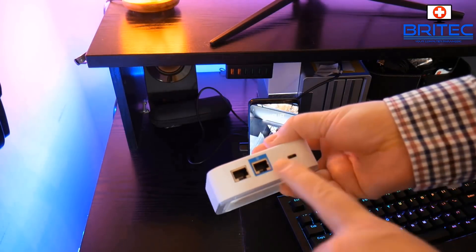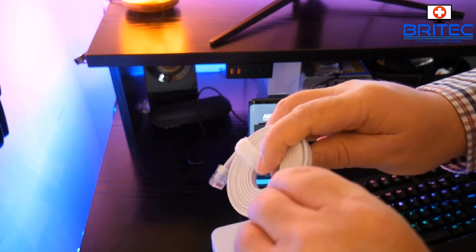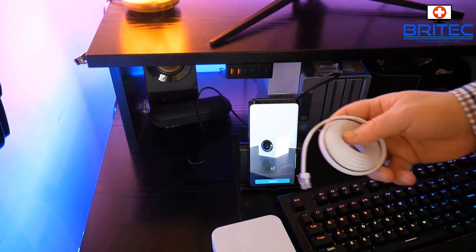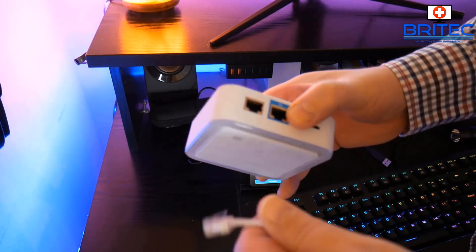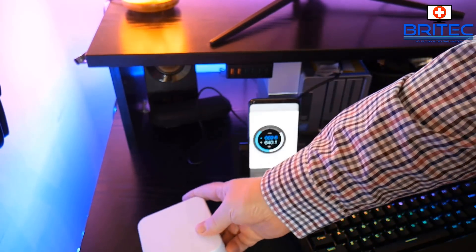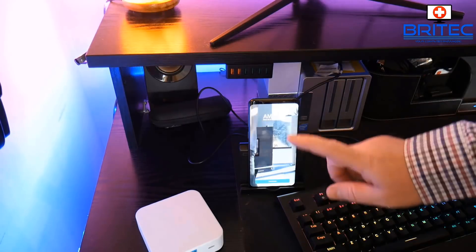Now I've got that set up, I'm getting the router out of the box. You can see I've got the gigabit ethernet port here — I'm going to grab the ethernet cable and plug it into the blue ethernet port on the Ubiquiti router, then run that down to the Virgin Media router which has now become a modem, and plug it into ethernet port number one. Let me just make sure it's inserted correctly and run it down the back — I'll tidy this up later.